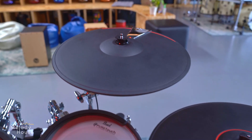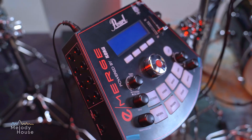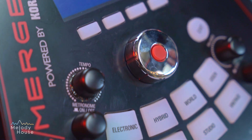I think Paul did a great job in emulating the cymbals and the hi-hats, which are also very natural in touch and feel. In terms of the module and the output, the output when playing this drum kit is very strong.